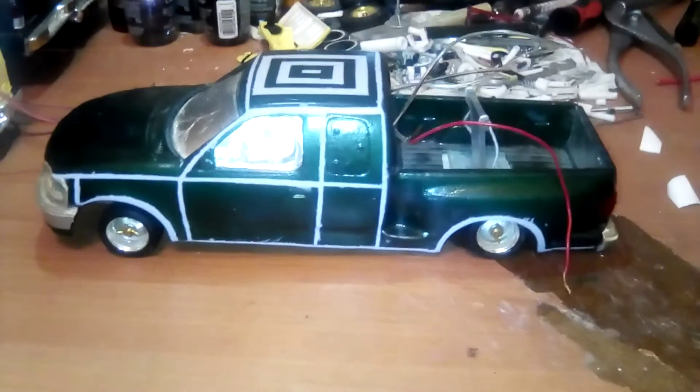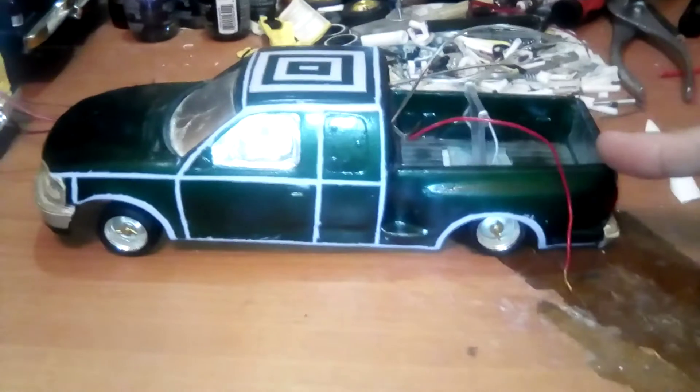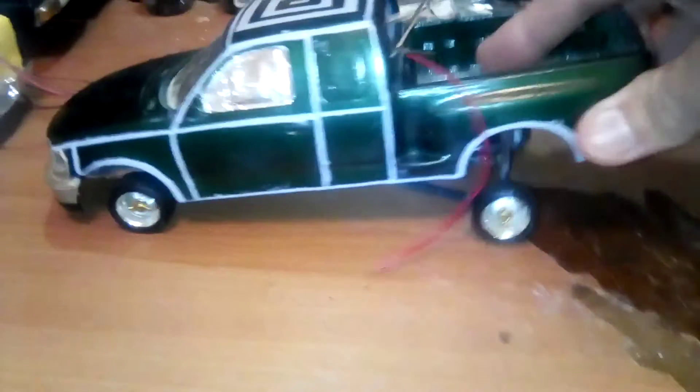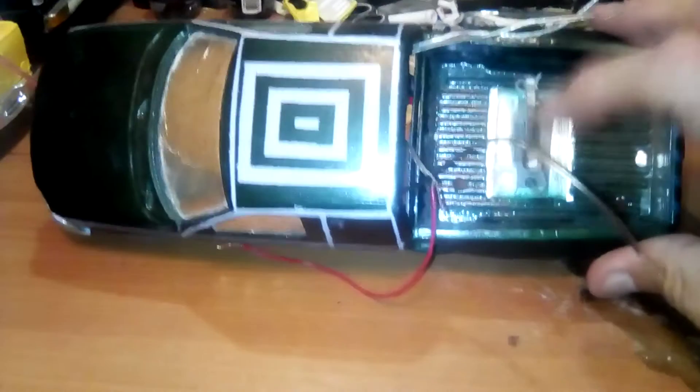Welcome to Big C's Garage everybody. This is the old F-150 — it's an old one, one of the very first ones I did. It's got the T-slider in there, a homemade T-slider.